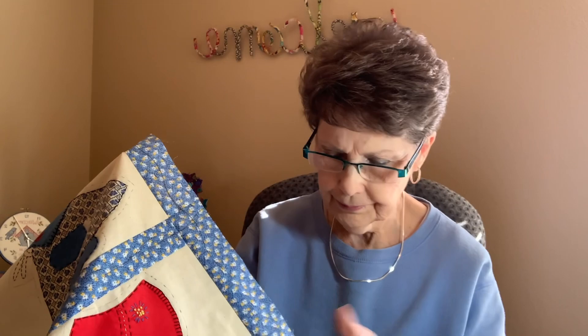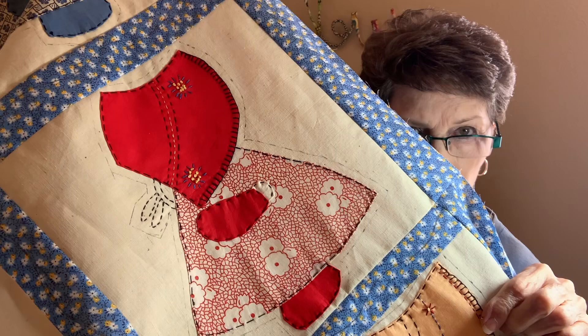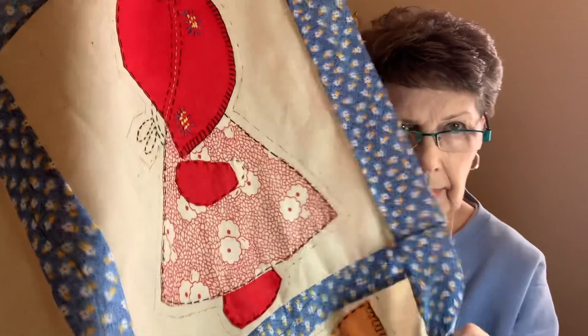I'm going to the library tomorrow to do the long arm quilting. This is what I've decided: because this fabric is so old, I don't want to do just an overall quilting. So I have outlined Sunbonnet Sue, went around it with a ruler and just did a quarter-inch outline, and I've done it on every one of them.